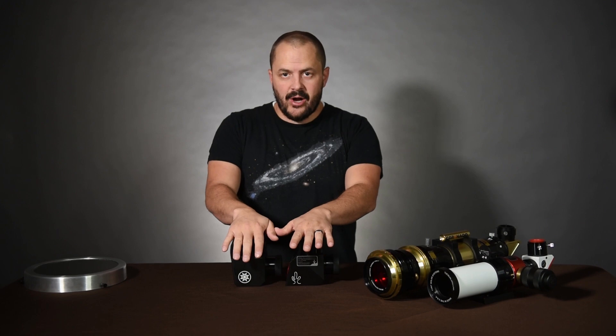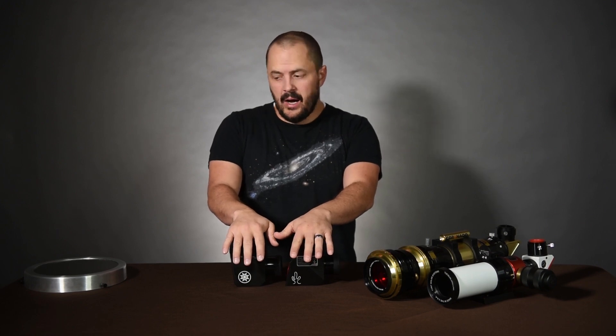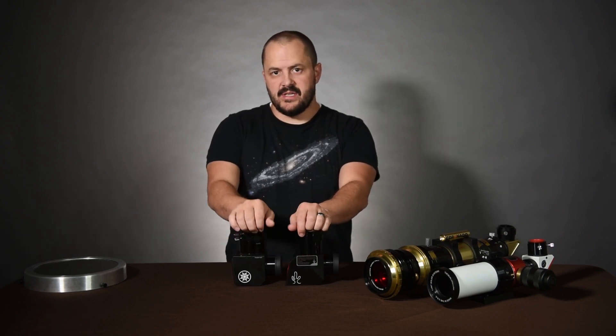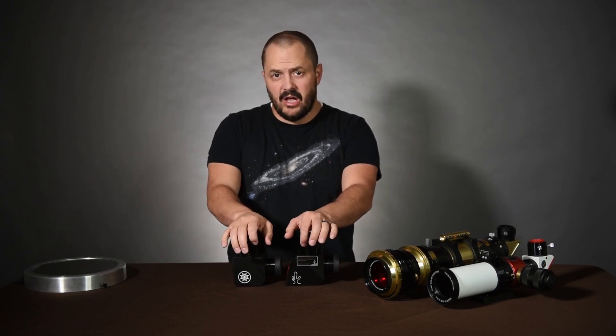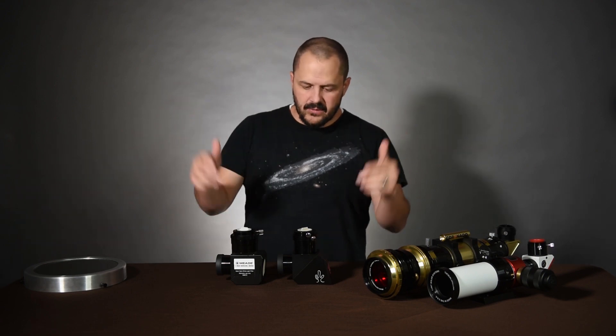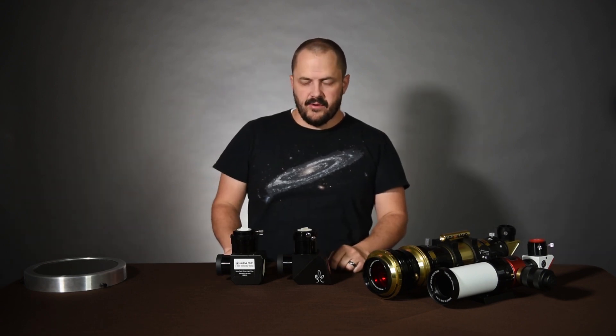The Meade actually has a translucent circle that doubles as a solar finder, which is pretty cool. These wedges are insanely sharp. You can see sunspots with a regular filter, but with these you can not only see sunspots, but you can actually see activity on the sun. Price range is about $300. I'll put some links in the description for these as well.